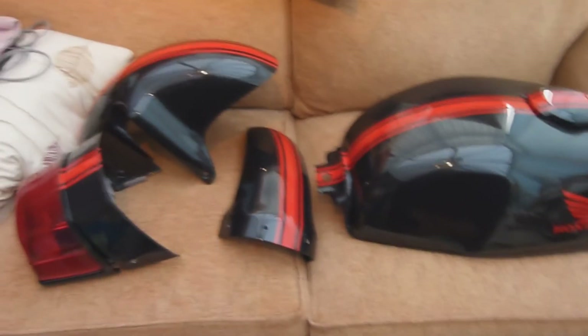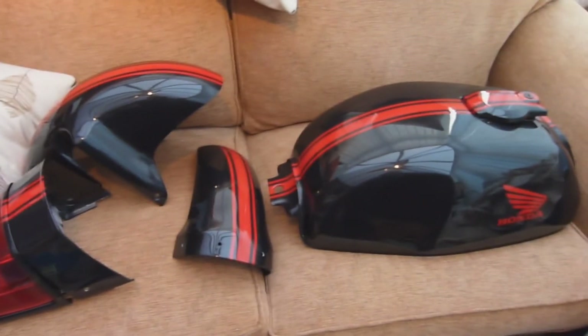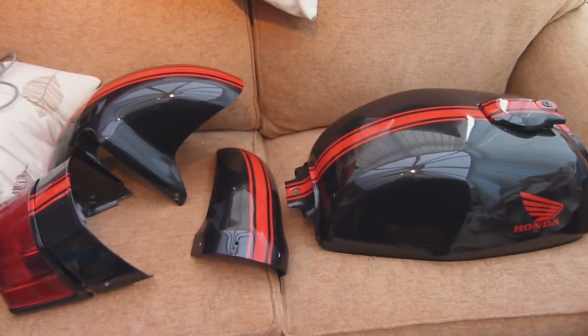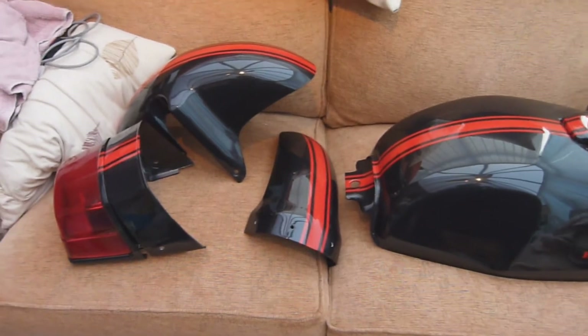The next step I did today was sending everything off to powder coat, so that should be coming back to me in a week. It's also going to be black — I do know what black but I'm not going to tell you yet. It could be a special black or a normal black, but that's basically where I am at this moment in time.